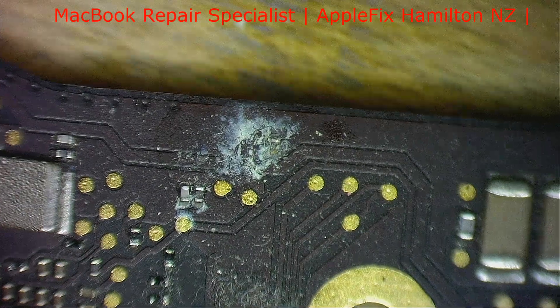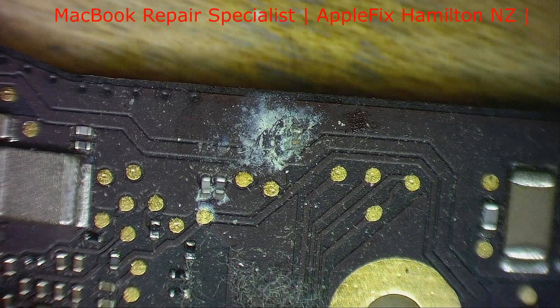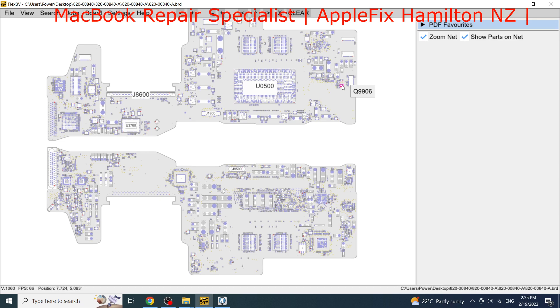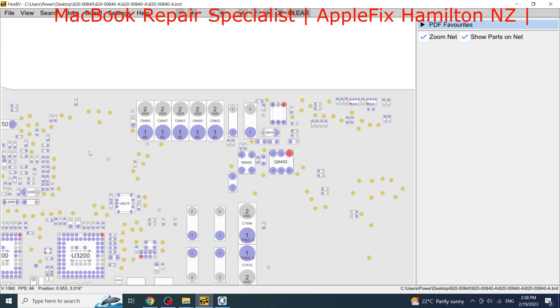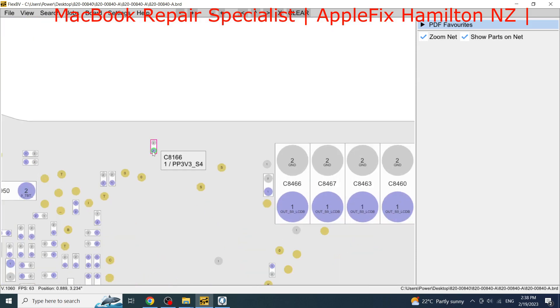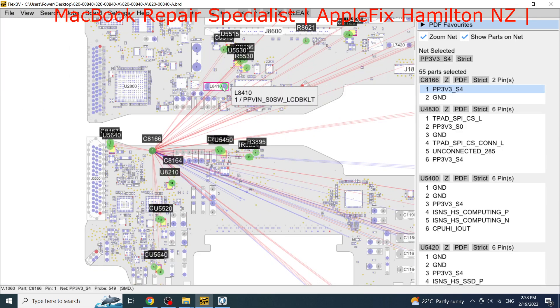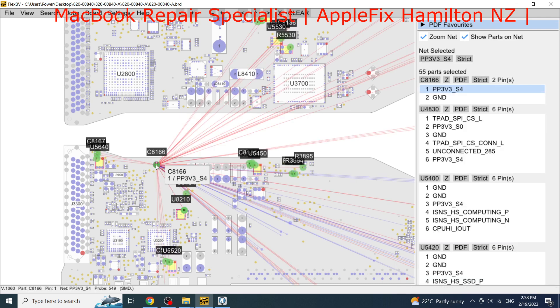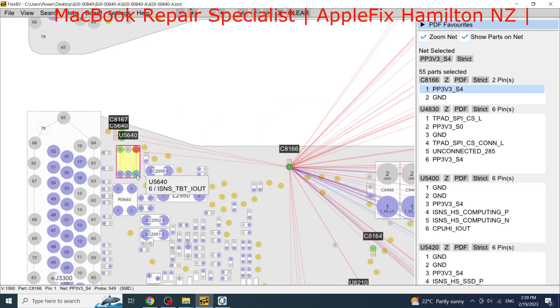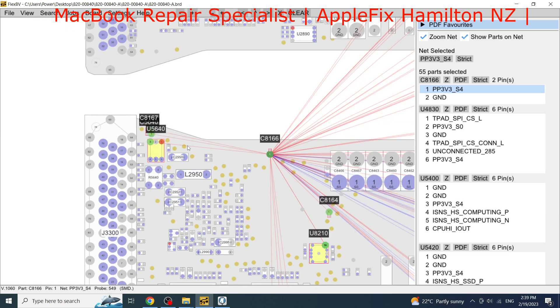This one looks okay, but this one here is pretty bad — let's check it in the board view to see what it actually is. The board number is 820-00840. The component I'm interested in is connected to the PP3V3S4 rail.